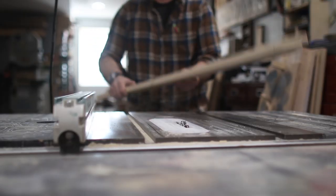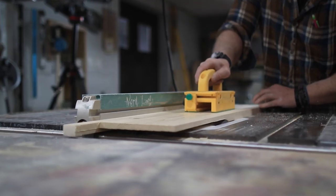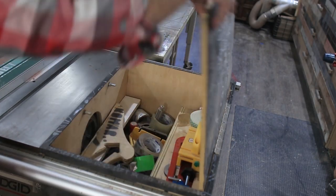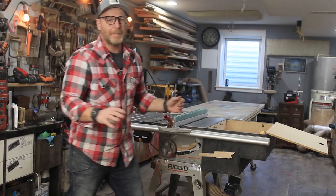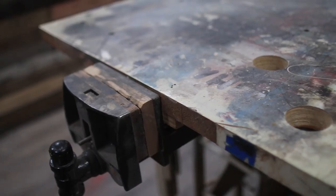I probably spent a day restoring it and for what it is right now it works great, though I could always use more power. On the right side of the saw I have a storage cabinet that I built — it keeps a lot of my jigs, push sticks, and a whole lot of tape, because every woodworker needs tape.